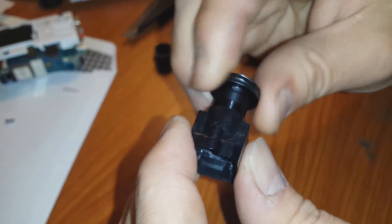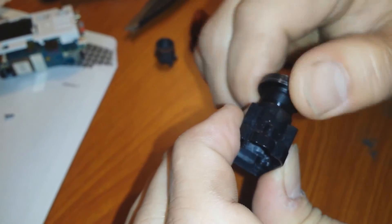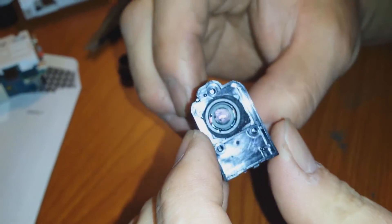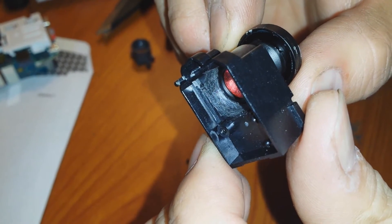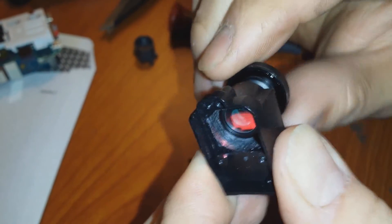Normally it stops around there. You can see where the limiter used to be, but now I can screw it in several more turns, allowing me to probably adjust focus.